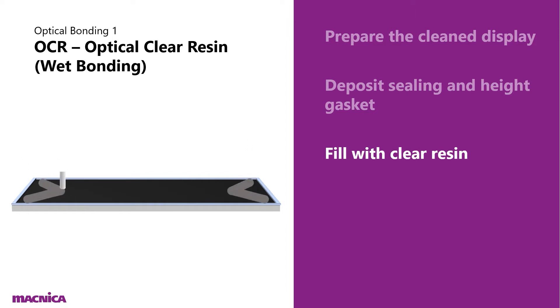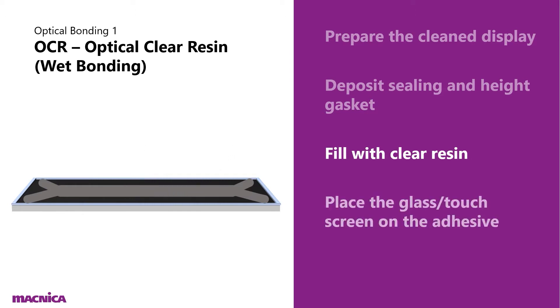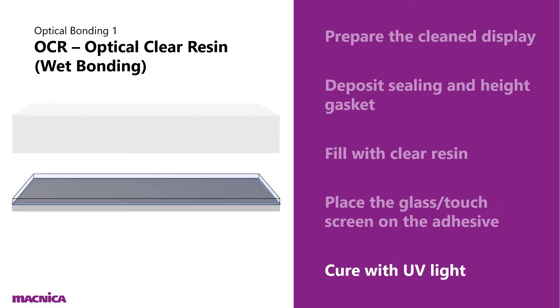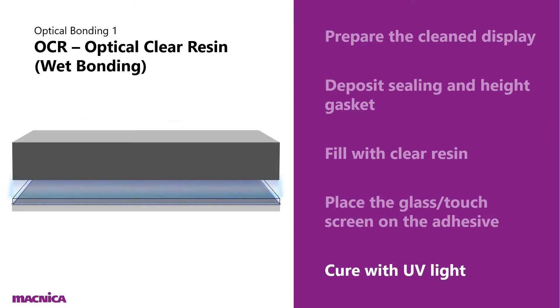This process is automated, done by machine. Next we place the glass or touchscreen on the gasket and resin, and finally we cure the seal with UV light.